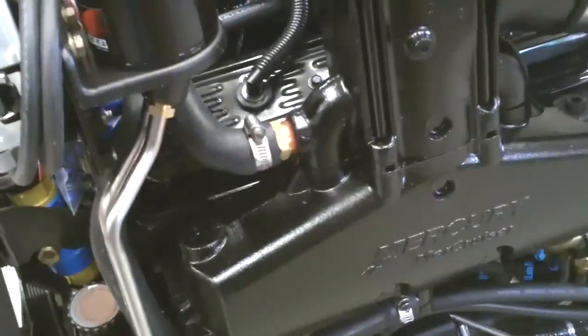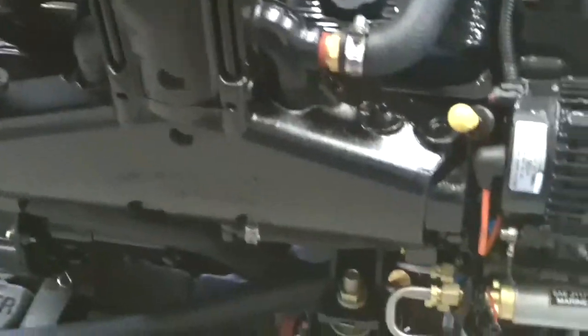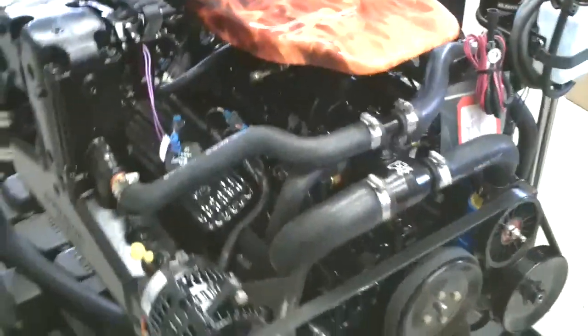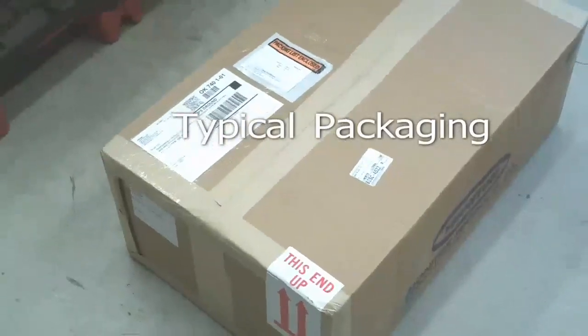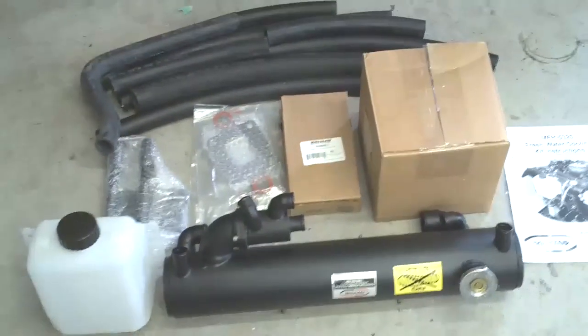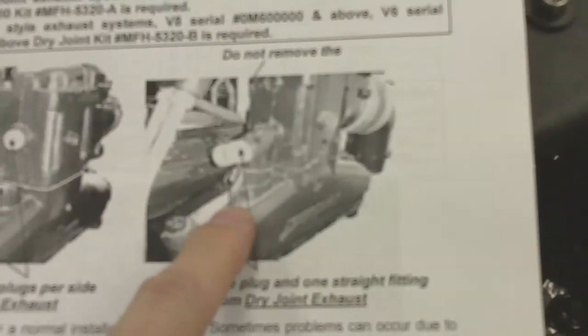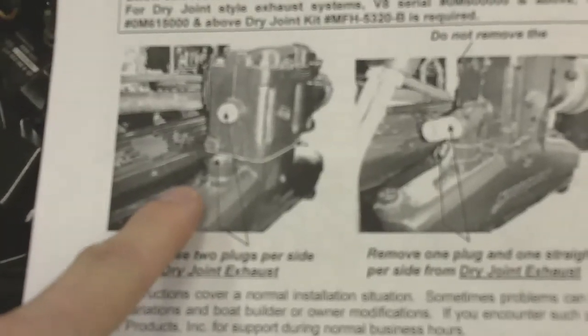383 V8 MPI. We have two different kits available. To order, you'll need to know if you're dealing with a dry joint exhaust system versus a non-dry joint exhaust system.